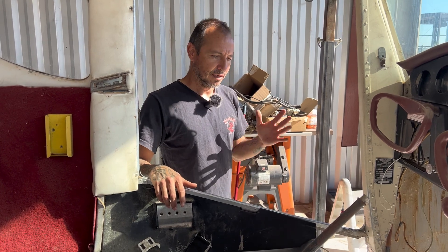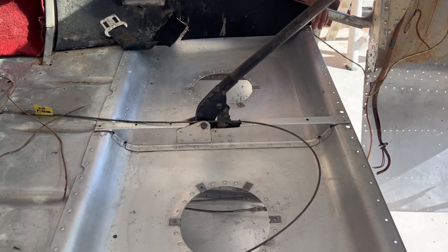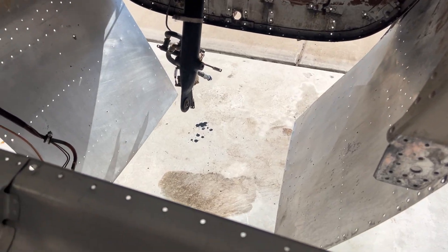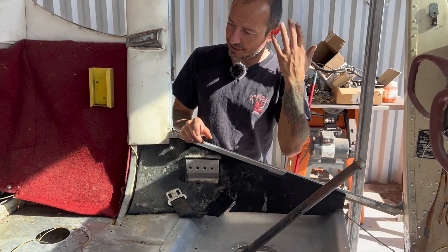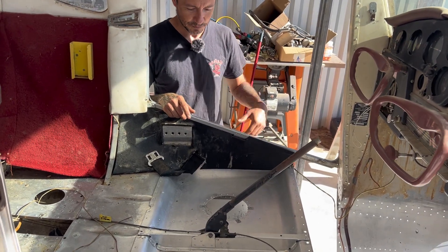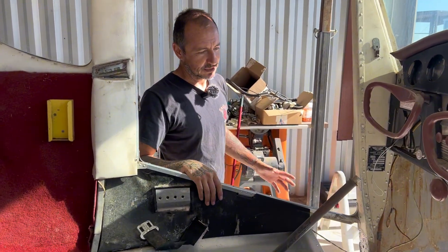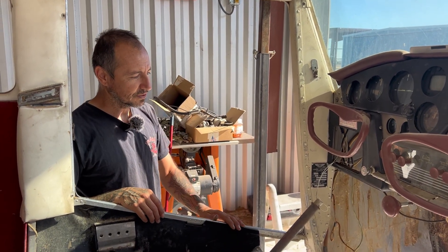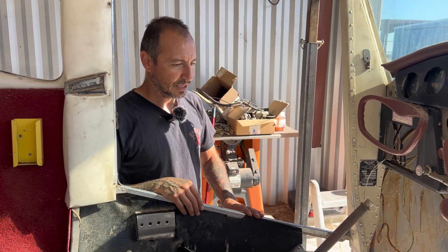We just finished up cleaning the gearbox area — from the back of the seats forward, we pretty much had to go in there with a lot of elbow grease. There was a lot of grease, rat droppings, and rat nests from 30 to 40 years of people just letting it sit at whatever airport it was. We got all that cleaned out. We started off by spraying it down with some degreaser to help break down the oil and grease buildup from the years, then we started scrubbing down with some scotch pads and got most of that down.